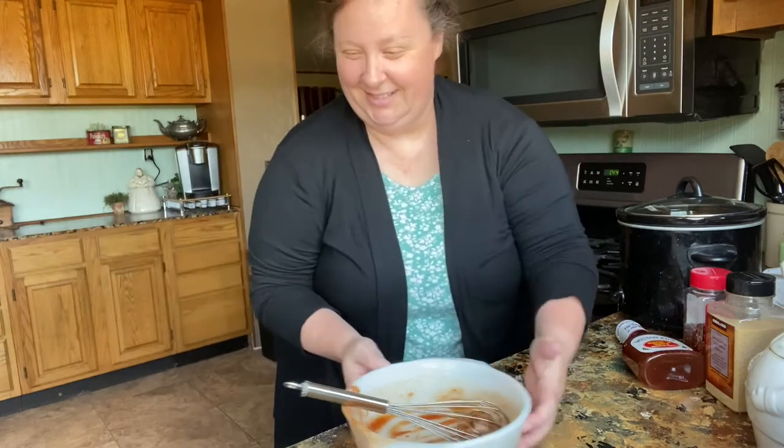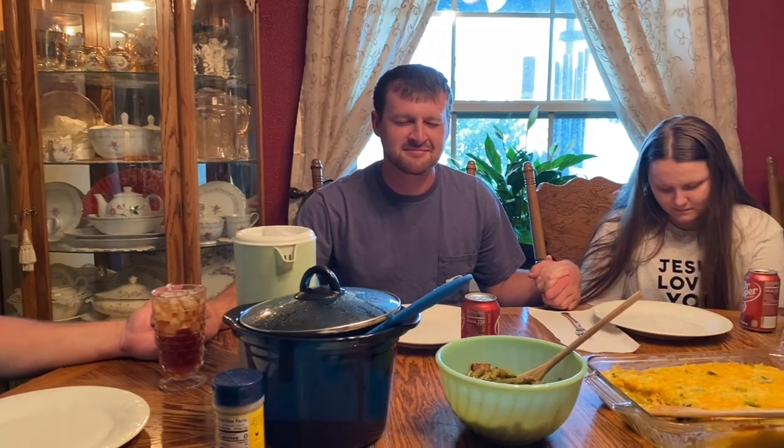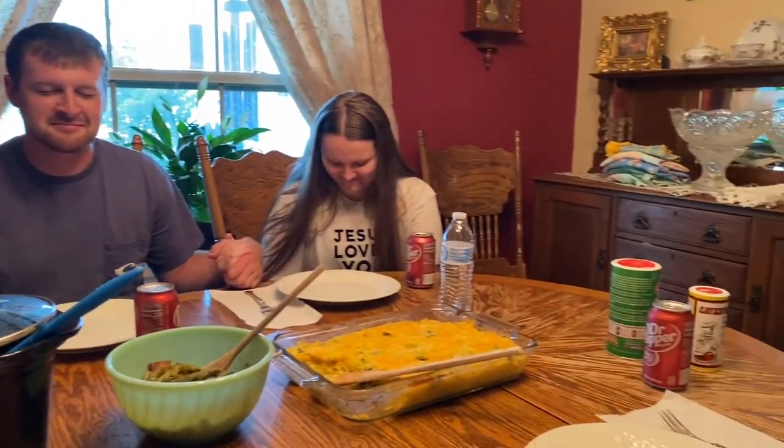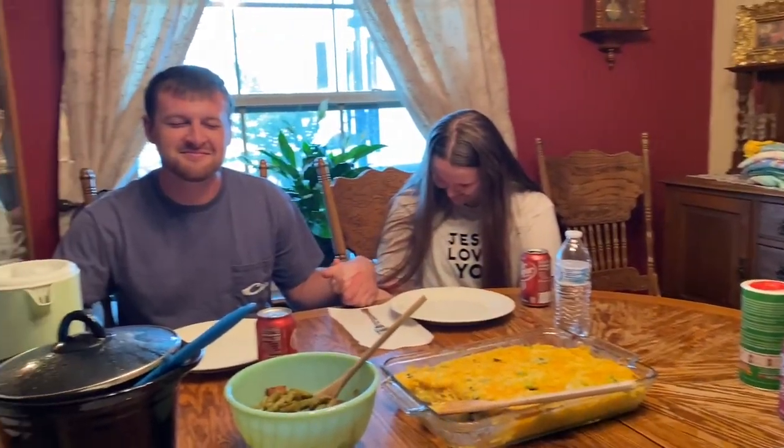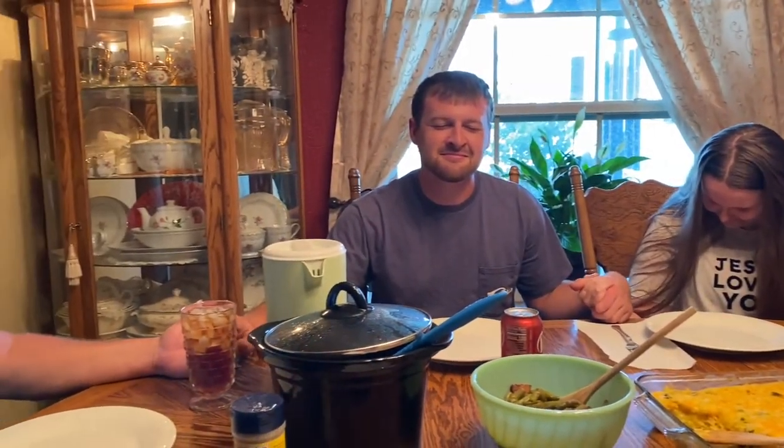We'll be back later when it's done for a taste test. Thank you Lord for this day, for this food you've given to us — bless it to our bodies. Thank you for giving us another year with Christopher. Lord, we also pray for our friends and family in hospitals sick with COVID, help them to recover, in Jesus' name. It's got a sweet barbecue flavor — pretty juicy!